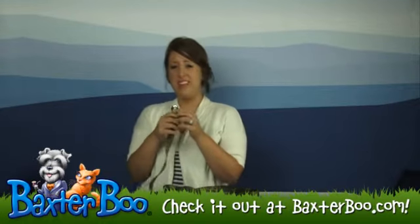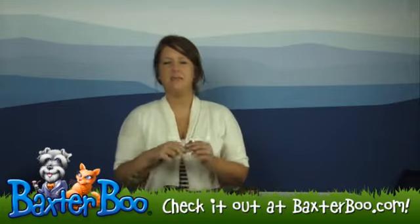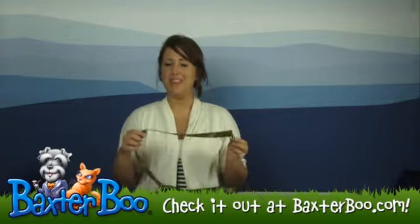It does have a very thick clasp right here, so it's made out of a heavy-duty metal that's really going to help withstand that tugging and pulling that your dog may put it through.